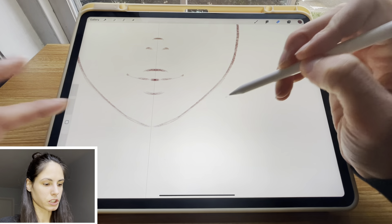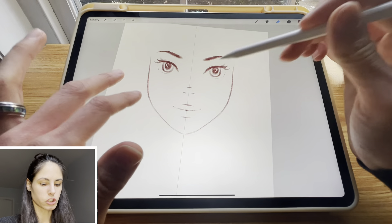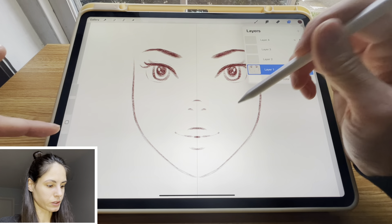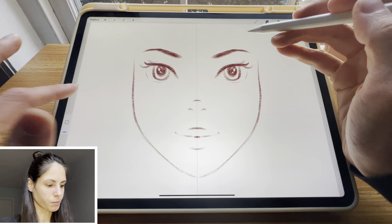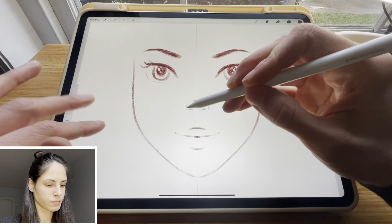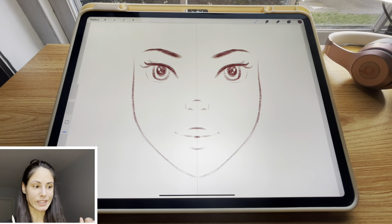This is also a super helpful feature if you want to jump around between layers fast. Instead of finding the layer in the panel, you can simply touch the element on the canvas and you're already in the layer that the face is on. My third tip was layer select — it's amazing.